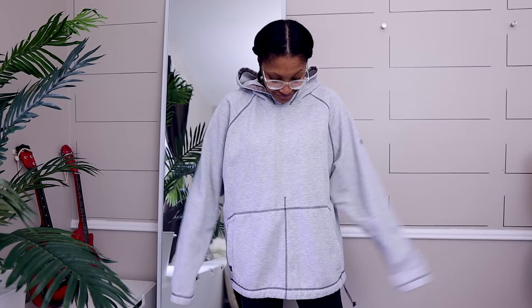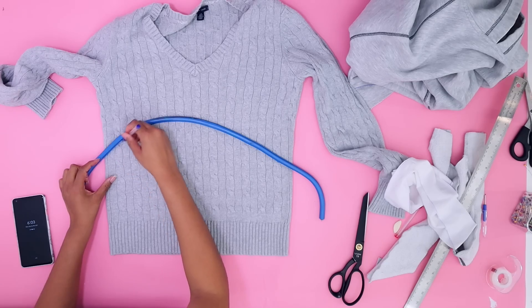You chose this $260 sweater hoodie by 20 Montreal, and we're going to use this Nike hoodie as well as this Tommy Hilfiger sweater.